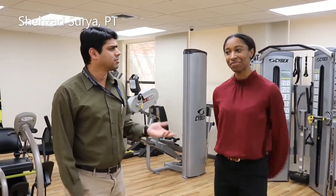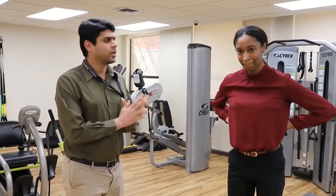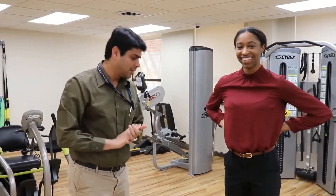Hey everyone, I'm Shahzad. I'm a physical therapist here at ReadyCare. This is Melanie — she is one of our techs and she's been with us for just about a year now, closing in. She used to be a division one athlete. When she was in college, she was a champion sprinter, so go Mel.